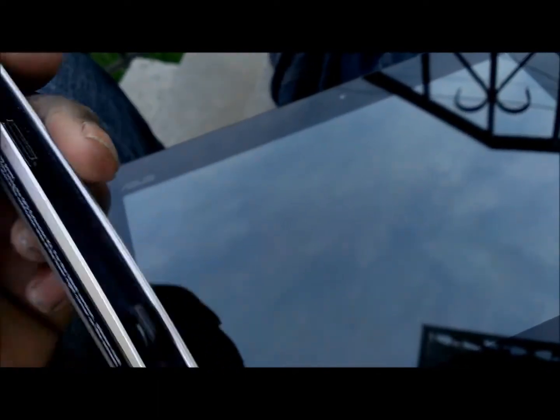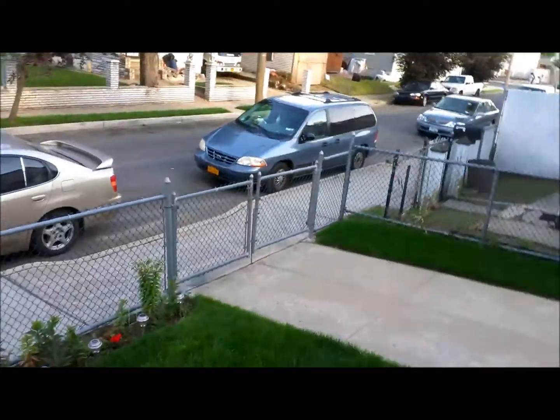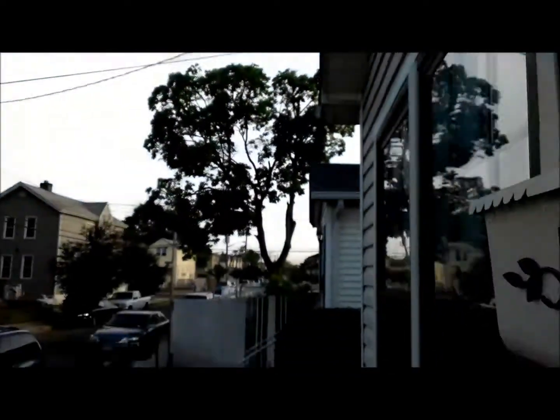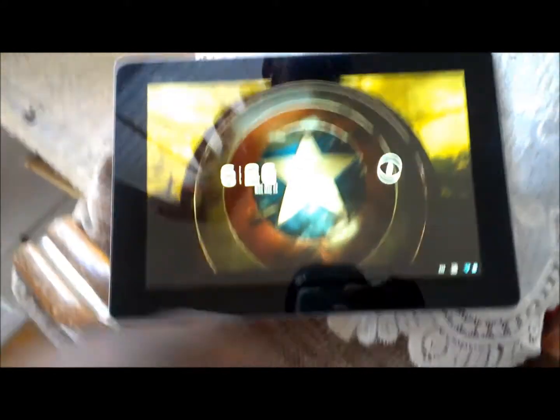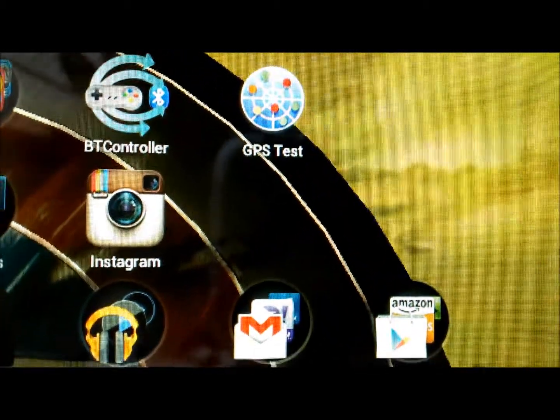Let me turn on the Transformer Prime itself. I'm filming this video indoors because the glare outside is really, really a lot on the Prime. Just to show you how clear it is outside — you can see it's pretty clear right by the windows. So let's turn the Prime on. And for this test we're going to use GPS Test.